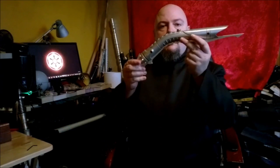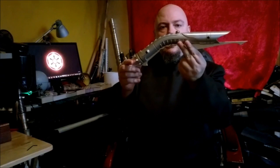Greetings, my fellow Saber fans. I am Count Arcanus, and I welcome you to this TPLA Weapons Locker on the Saber Forge Bane lightsaber.